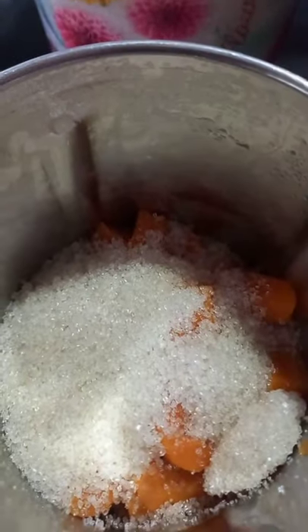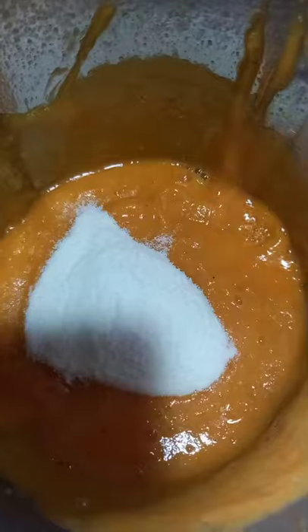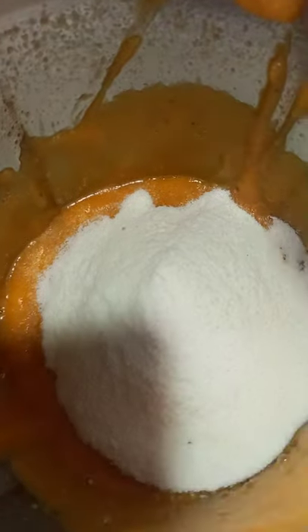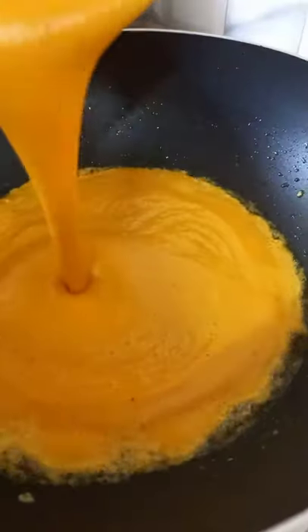Add a mixture — add a little bit of mix, add 3-4 tablespoons of mix.